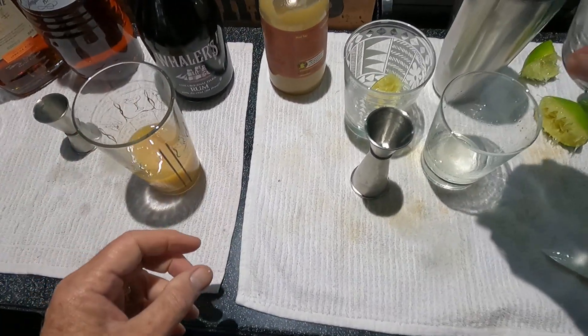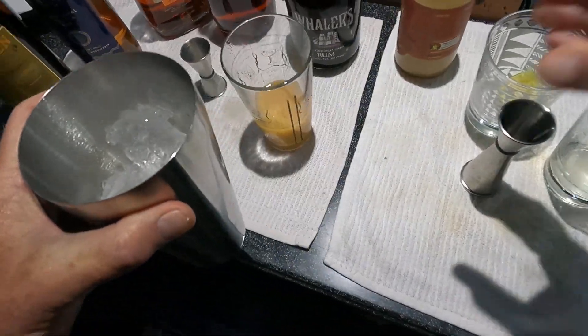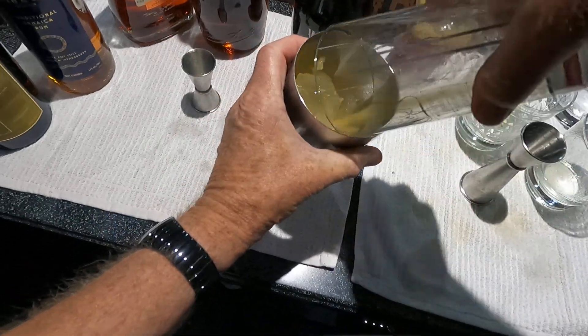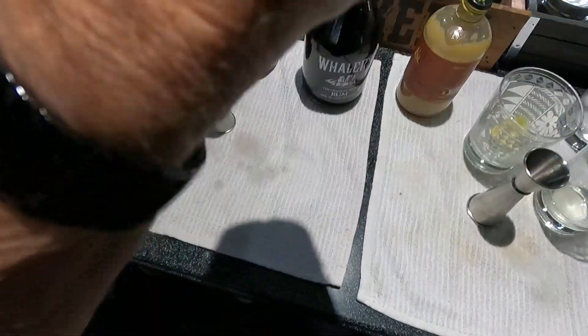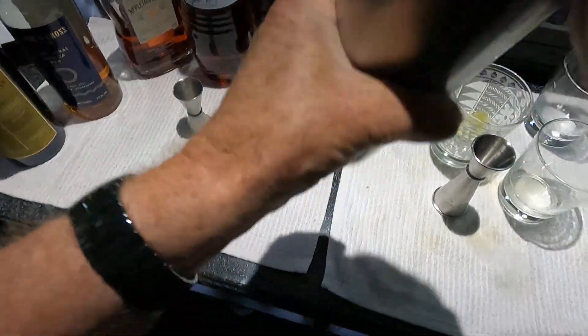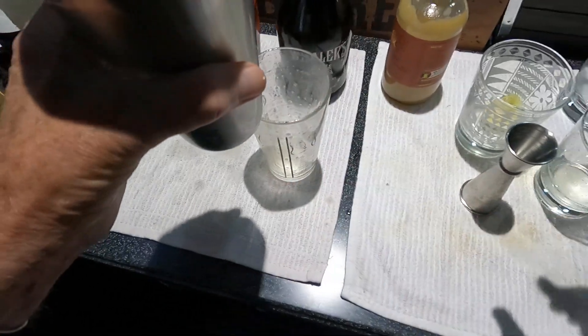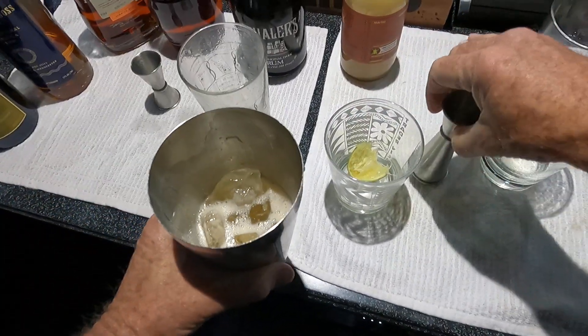We're going to shake that up with some ice — about 14 shakes. Then pour that into our Mai Tai glass.